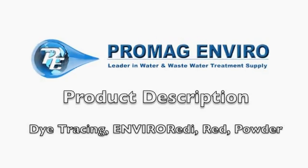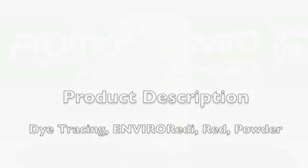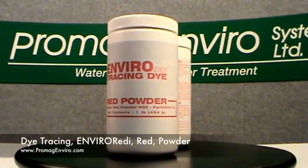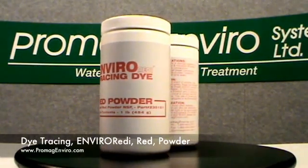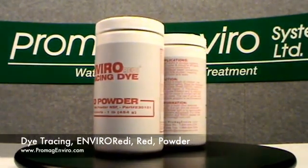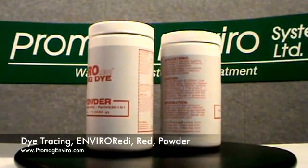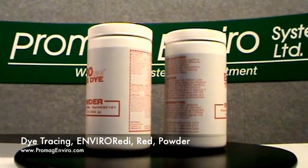Welcome to ProMagEnviro.com. This is the Die Tracing EnviroReady Red Powder. The size shown here is 1 pound jars. It's also available in 10 pound and 25 pound.